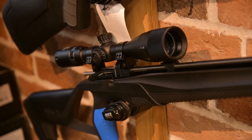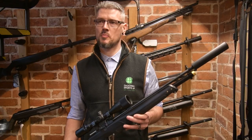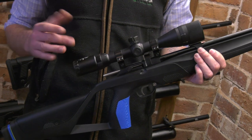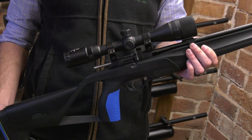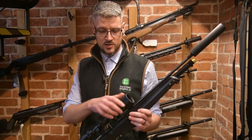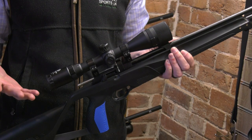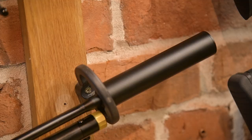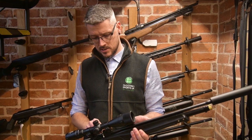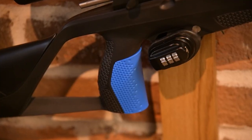Matt, entry-level PCP — you've got quite a deal I understand. Basically, for anyone who doesn't want a springer and wants to get into the PCP market, we have these Stoeger XM1s. They come as a full package: you get a Stoeger branded scope, a 3 to 9 by 40, parallax down to 10 yards — so it's good for your ratting — and if you wanted to put a night vision add-on on that scope it will take that pretty well. It also comes with a moderator, two magazines, and a single-shot sled, available in both .177 and .22.